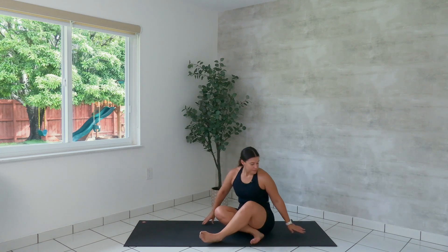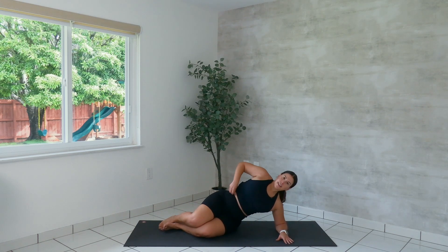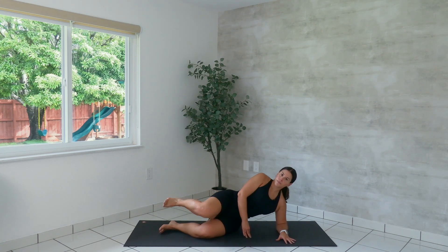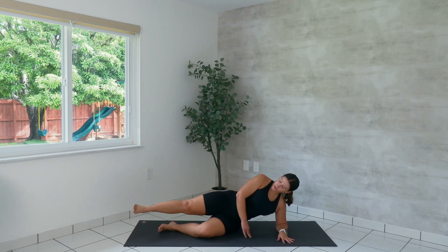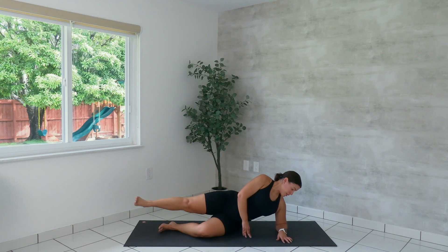We'll go to the other side. Prop your left forearm down on the mat. Stack your legs. Get yourself all set up for success and we'll start with the external to internal rotation. Last six, five, four, and three, last two, one more. We come back through center. Stretch, lift, lower, bend. If your neck starts to bother you, you can always look down towards your mat.